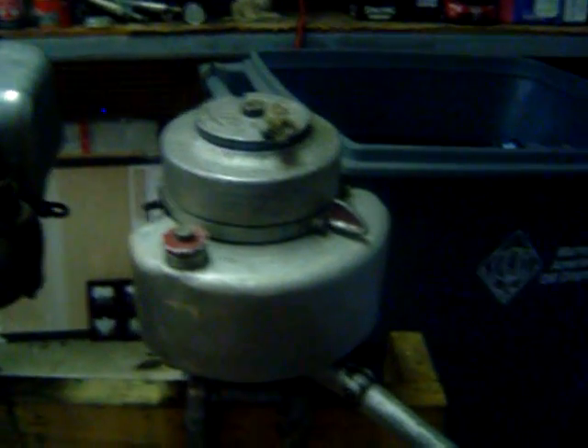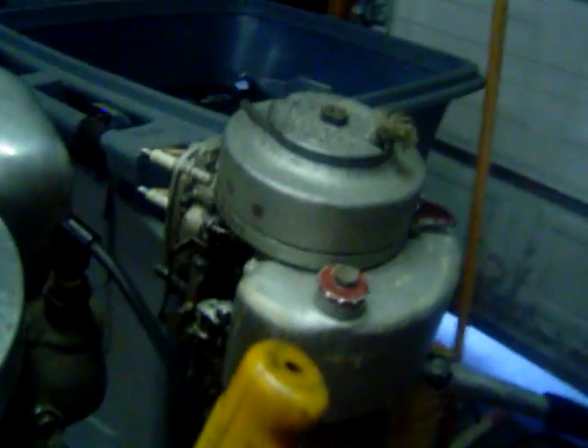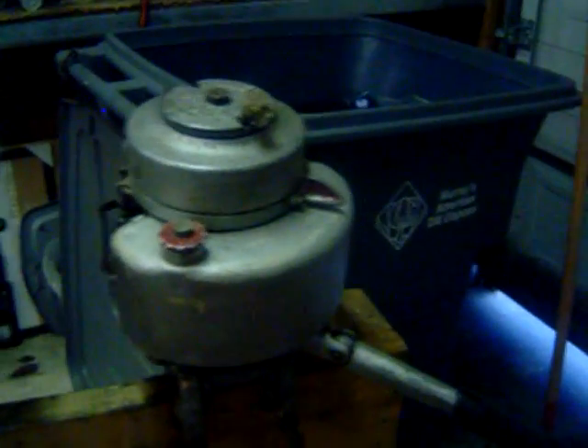Next we have a 1940 Johnson 2.5 horsepower. This motor has good compression, good spark, good lower unit. It has some carburetion trouble though, but it should run if we get that fixed.